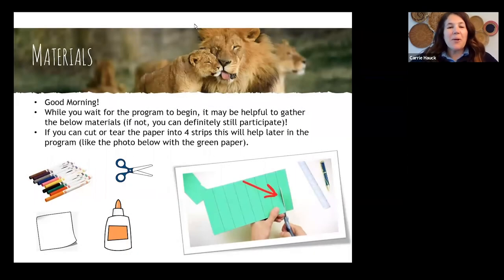Good morning, everybody. Welcome back to another Columbus Zoo Virtual Learning Academy. You might notice there is a materials slide up here right now, so we're going to give you just a few moments to go around your house and gather a few simple items that we'll need for today's program.